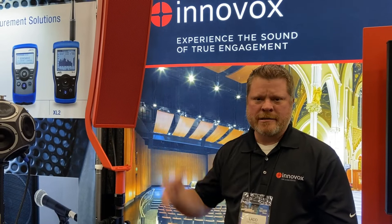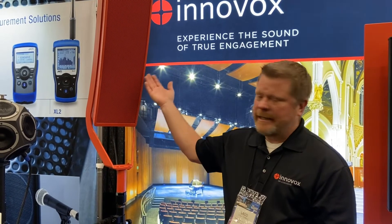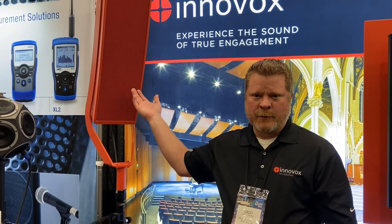For the NAMM Show, we custom colored these boxes — they come in black or white standard, but we did the Innovoxadia logo in red for the NAMM Show.